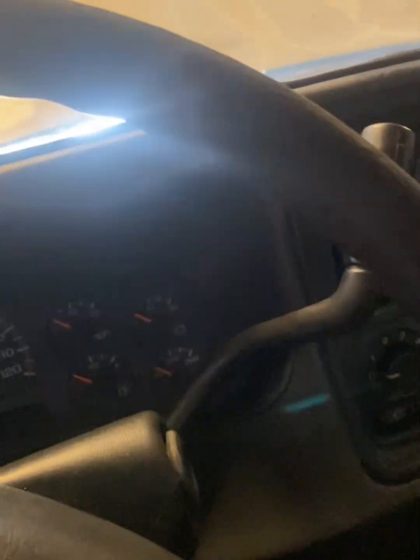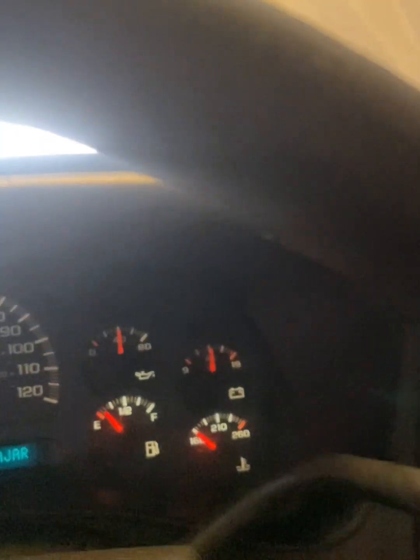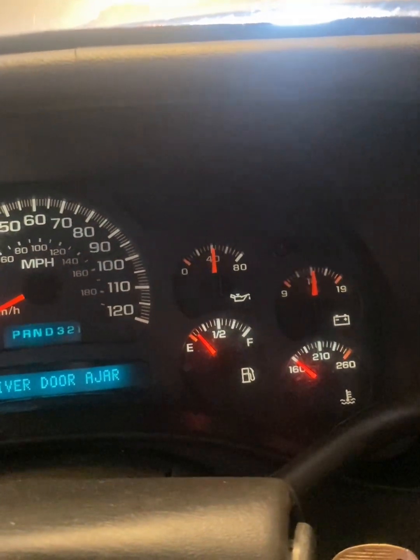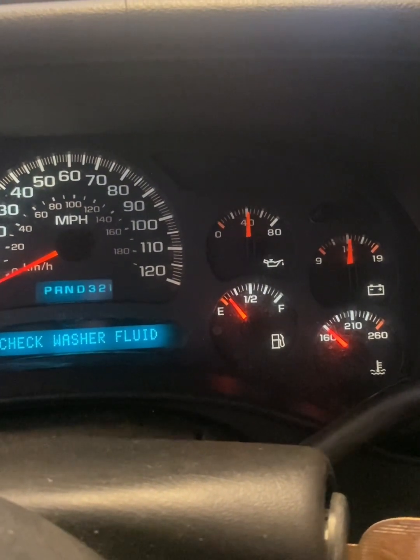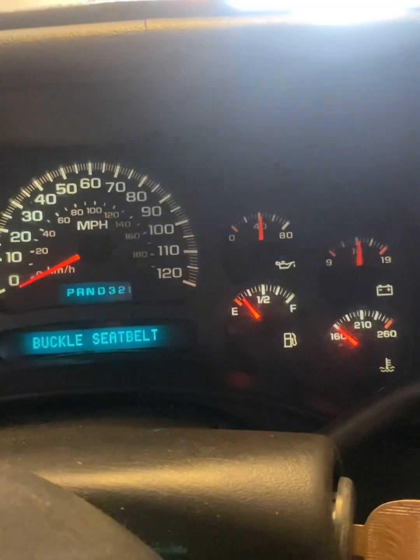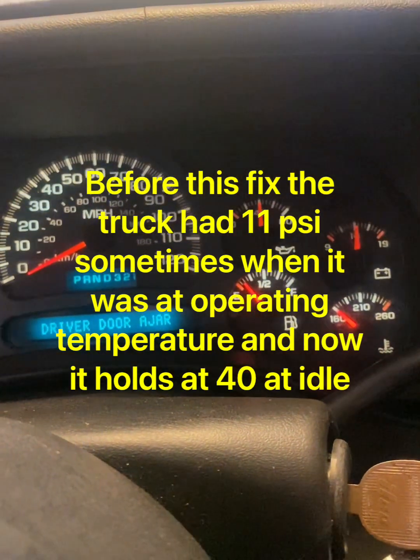Just reverse the process, put everything back on, put fresh oil in it. Let's see if it's above 31 PSI — did it fix it? Oh dude, we got 40 pounds! This truck has probably never had that much oil pressure. It probably had a lot to do with the sludge in the pan and the pickup tube, because there was like three inches of sludge in there. Awesome!